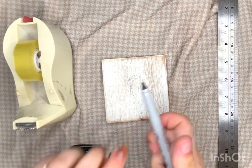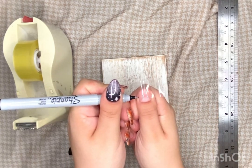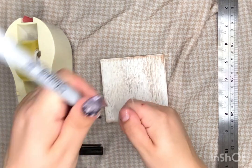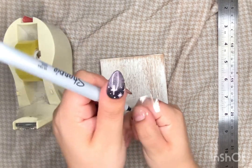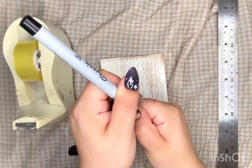Then you want to use your marker — I clearly had trouble uncapping it — and mark at the sidewall of each nail. You want the marker to kind of press into that indentation so that you know you're getting the very edge of your nail measurement.